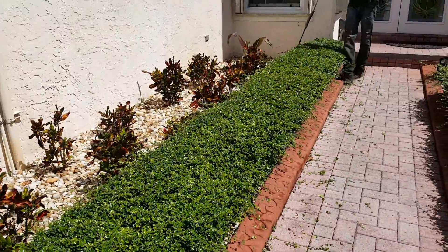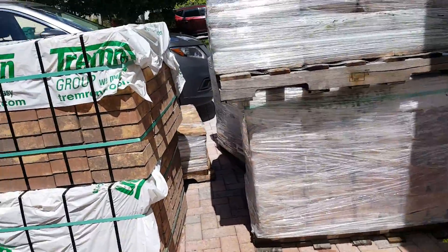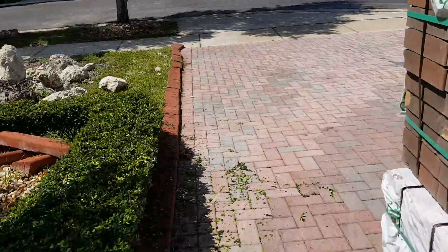We just started trimming these so we've done the top. We've already done one of the ornamentals over here on this side.